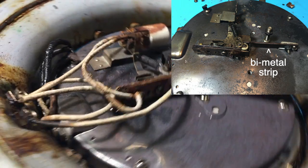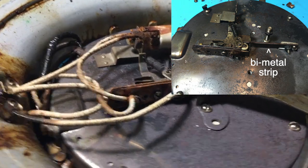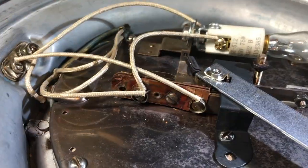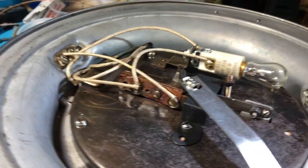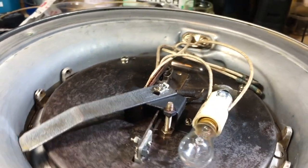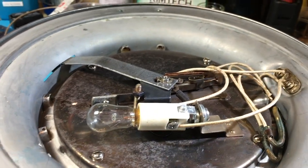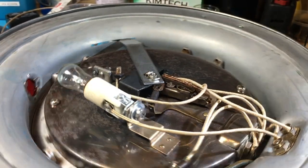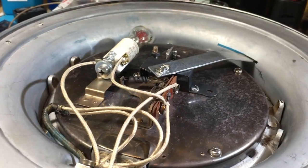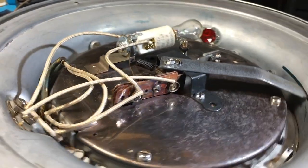For more heat, the bimetal strip has to get hotter and bend farther before it opens the contacts and shuts off the heat. And here's the underside with everything clean — a new lamp and socket and new wiring. The original wiring was asbestos cloth, which of course you should always dispose of properly, unless you're me and just put it in a Ziploc and threw it out with the trash.